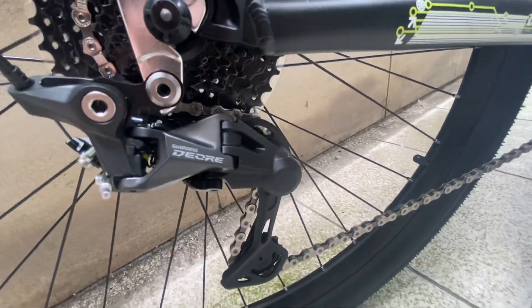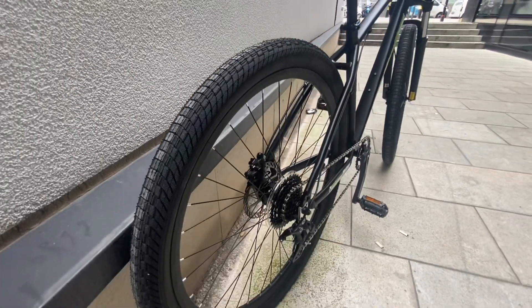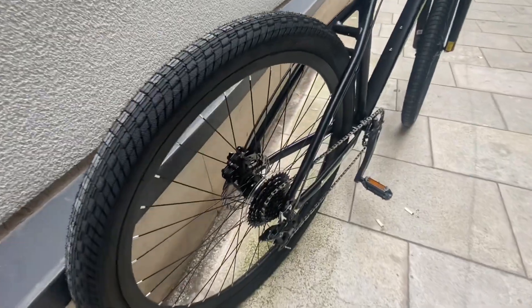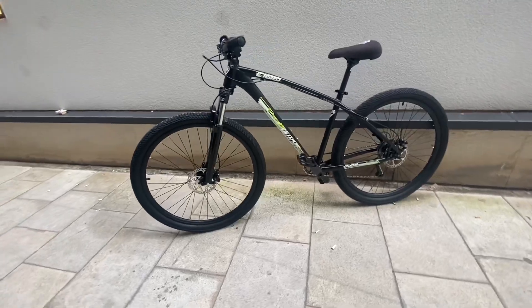You're going to get a Shimano Deore derailleur with a 10-speed cassette, and the gear shifter is also Shimano Deore. The back tire is the same as the front — I'm definitely going to get some Hookworms for it. I'm not too sure whether to keep the disc on or off at the moment. This is what the bike looks like from the other side.